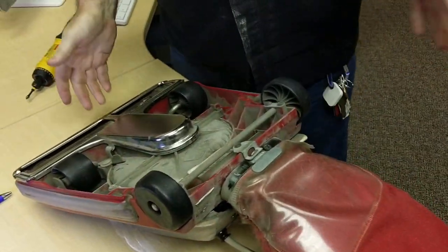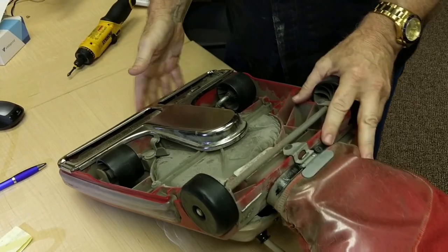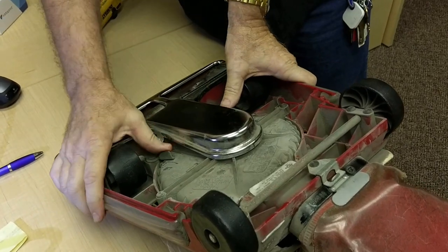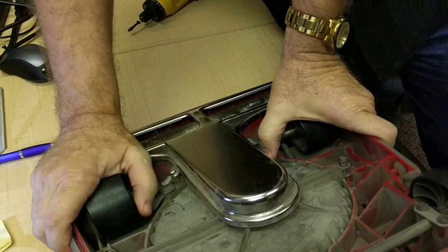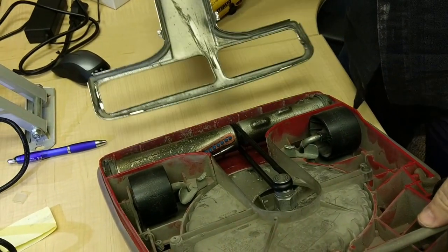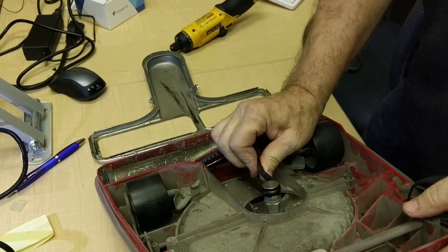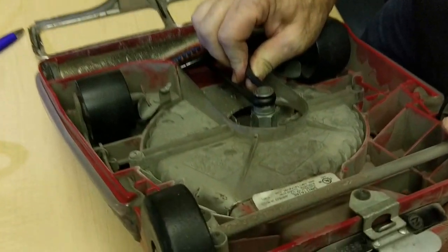The first thing you do whenever you have a vacuum cleaner that doesn't seem like it's sucking is you come down here and check the belt. You've got two little clips here — you release those, come over here, and look at the condition of the belt. This one has a cut in it. It's almost ready to break.